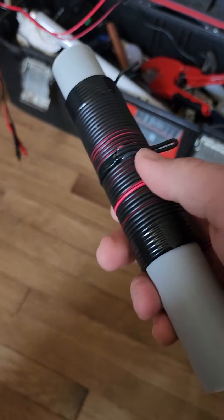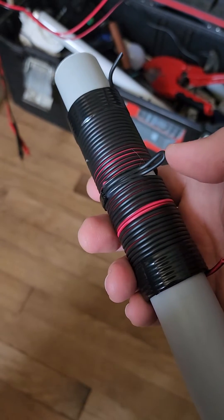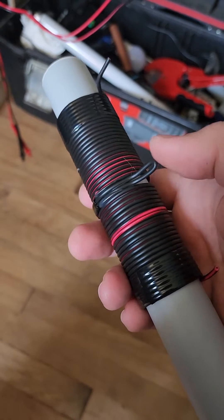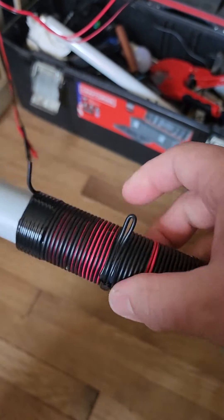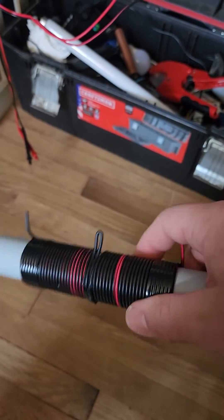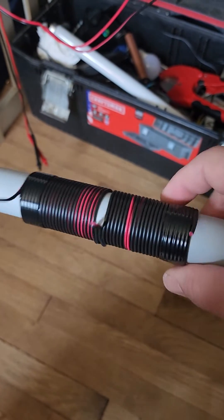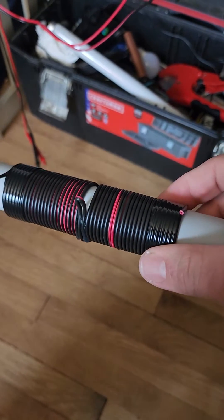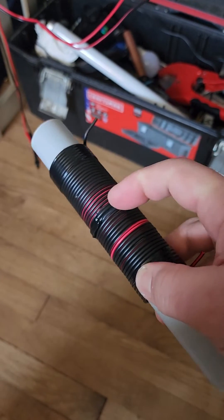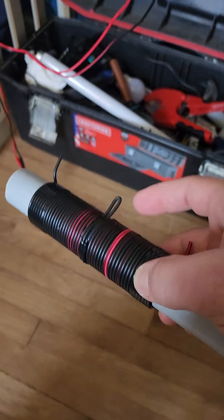So I measured 18 feet of wire out and folded it in half. Then I started from the center and wound it outward — it's just like Tesla describes in one of his patents. I have the picture on my phone and I'll post it as a YouTube post. You literally measure out 18 feet, or a multiple or divisible of whatever wavelength your transmitter is putting out.